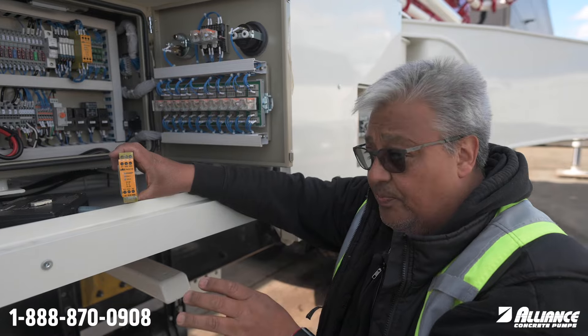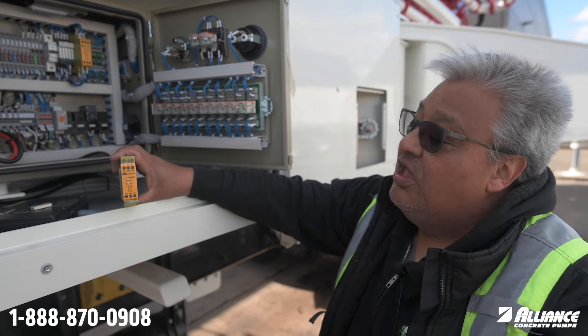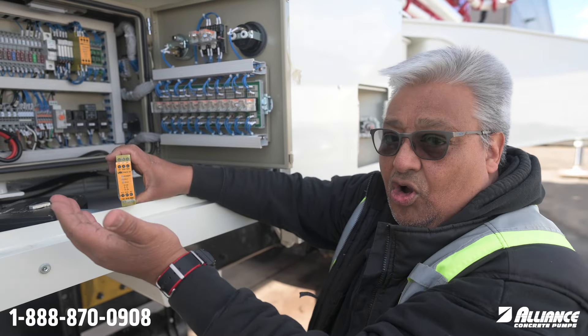Every single e-stop goes to this relay. If you hit an e-stop, it will go off. If you turn it back, it will go on again.